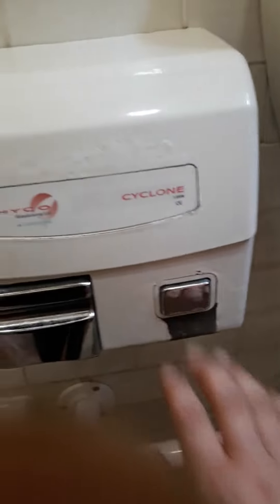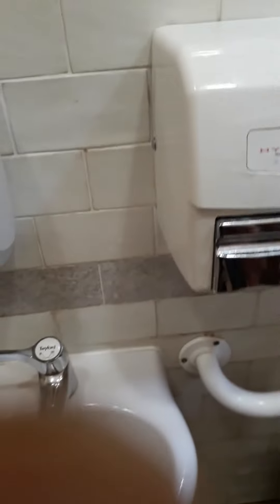This is the Hyco Cyclone hand dryer. You push the button, the air comes out. There's a switch up there.